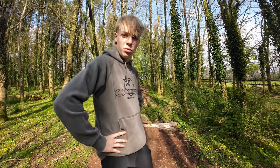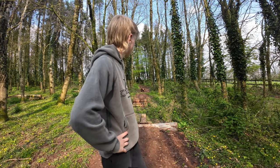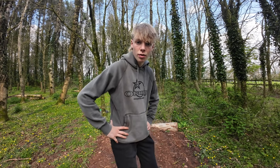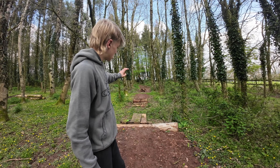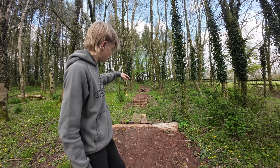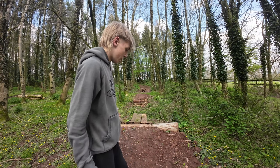Hey guys, welcome back. It is a beautiful Wednesday afternoon and we're about to start building some more of the new sideline epic jump trail. As you can see right behind me is all the stuff we've done so far: the little cannon, the drop into the whale tail, then into the jump, then into the landing I'm standing on right now.